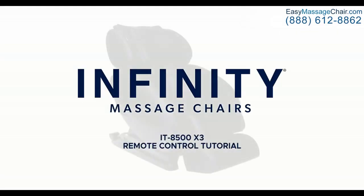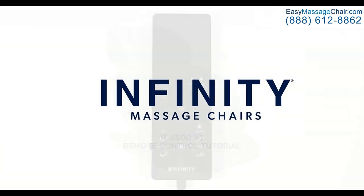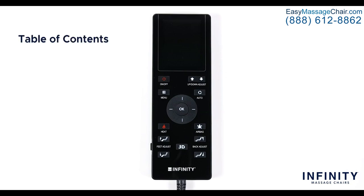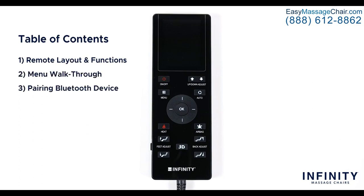Hello and welcome to the IT8500X3 remote control tutorial. The goal of this video is to teach you the ins and outs of the IT8500X3 remote to better understand how to use it and to get the most out of your massage chair. This video is going to be split up into three different parts: remote layout and functions, menu walkthrough, and pairing Bluetooth devices.